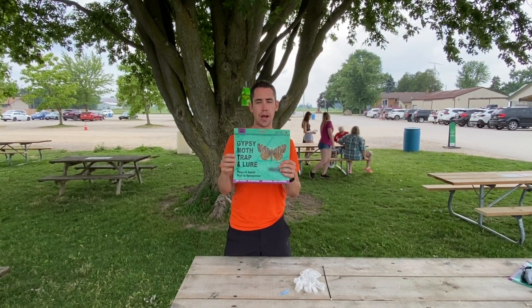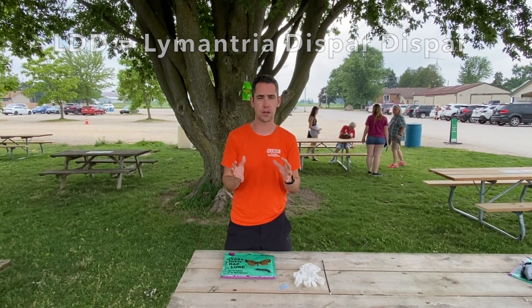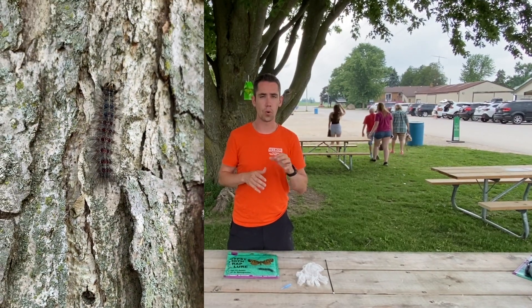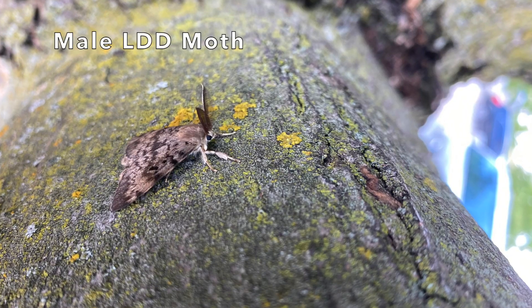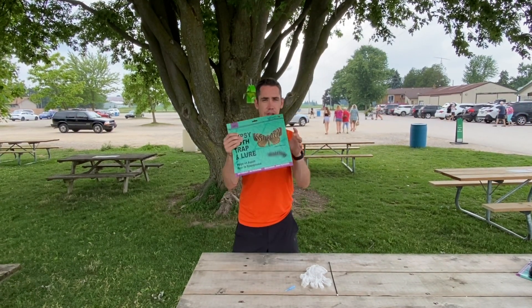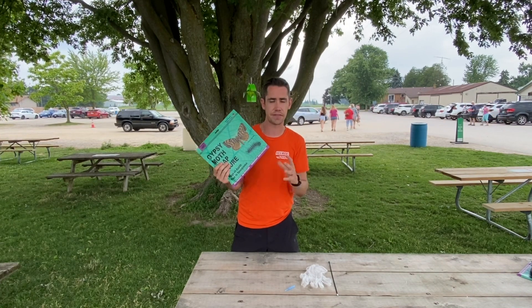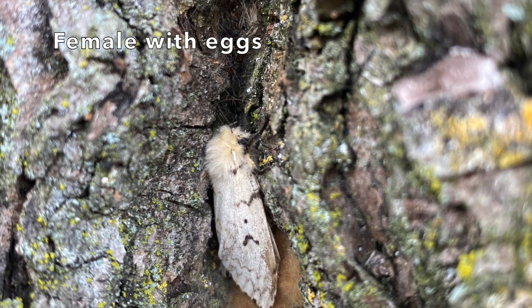Hey everyone, it's Will Heeman and today I want to talk to you about how to set up a trap for LDD moths. If you are in an area like southwestern Ontario, you had a big problem with LDD caterpillars through the springtime, and now July through September you're seeing those moths starting to breed. Using a trap like this with a pheromone is an easy and effective way to capture males so they can't breed with females, helping reduce the egg population for next season.